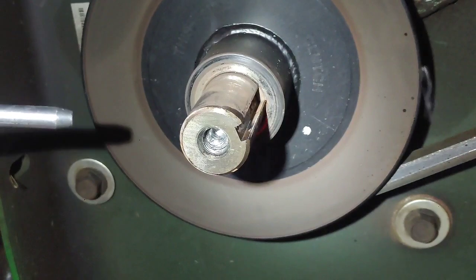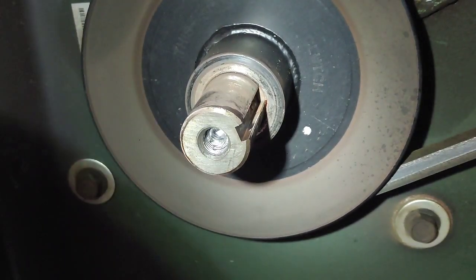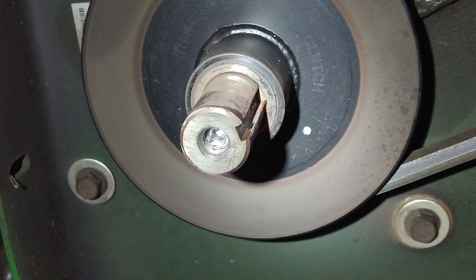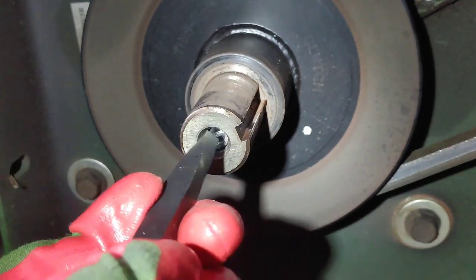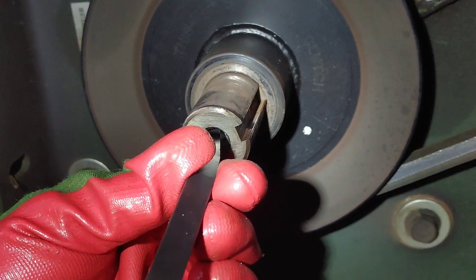I'm going to use some compressed air to keep everything clean, just trying my best to stay precisely in the middle of this bolt. Now that I have the hole drilled in the middle and as deep as I need it to be, I'm going to go ahead and drive my extractor bit into the stud.